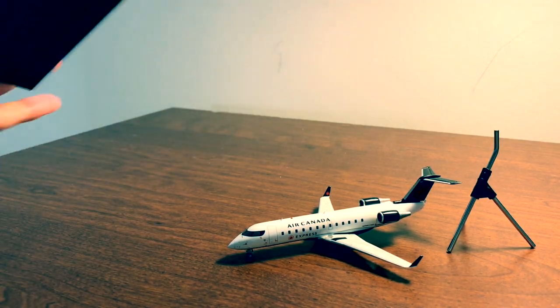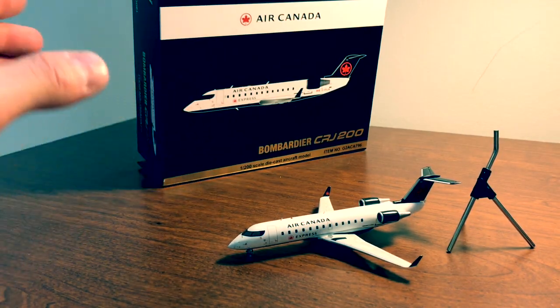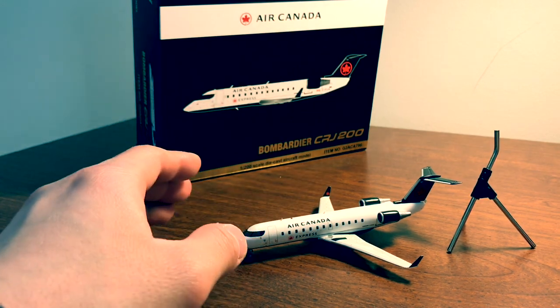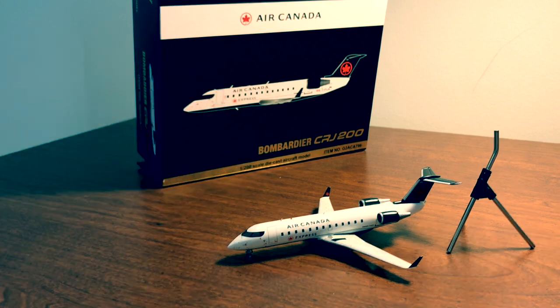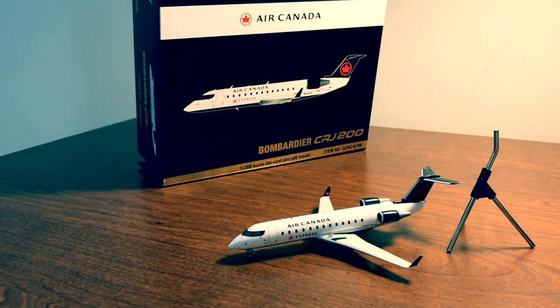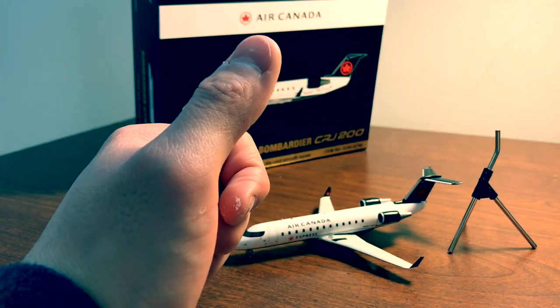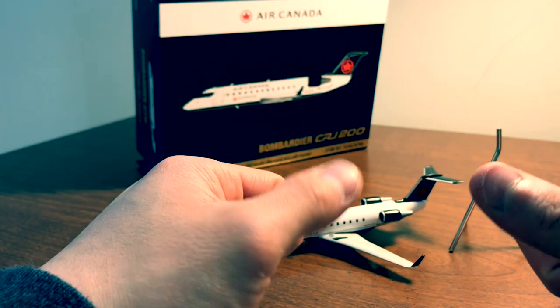Overall, a very nice model. I'm a little bit iffy on the bottom and the price — I think $60 would be more appropriate for a 1:200 scale of such a smaller aircraft. But yeah, very nice model. Don't forget to like and subscribe to help my journey in growing my channel, and thank you — until next time, bye.